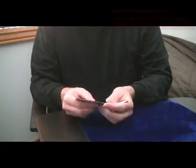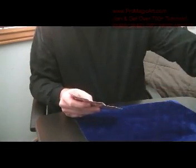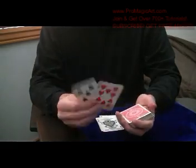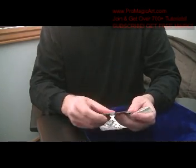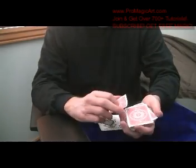You have the four aces, then you have two selected cards, which you will control to the top. All you have to do is — I'll show you a simple control you can do — just control the first card to the top and then the second card you just do a bluff pass.